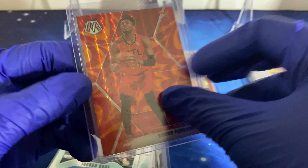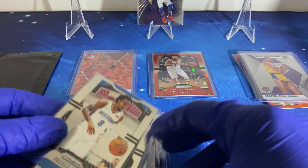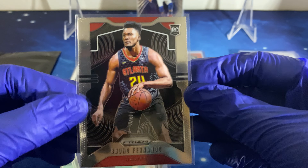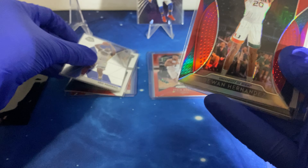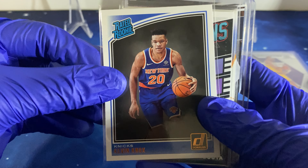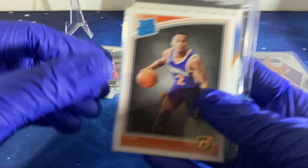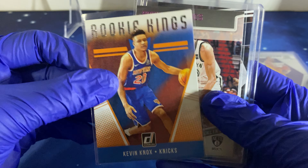For our first rookie we got Bruno Fernando Mosaic, Jordan Bone, Bruno Fernando Prism again, Eric Pascal — another good one — and for my PC, Sekou Doumbouya, Eli Okobo, and Kevin Knox — all right, that's a good one.